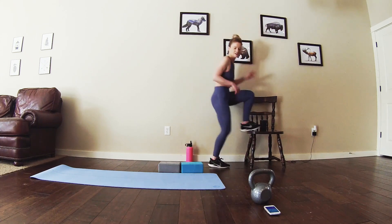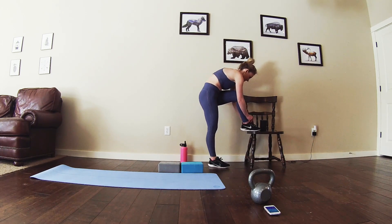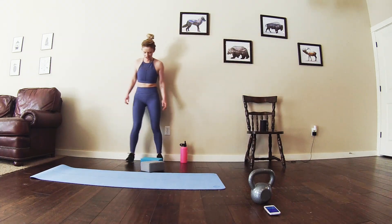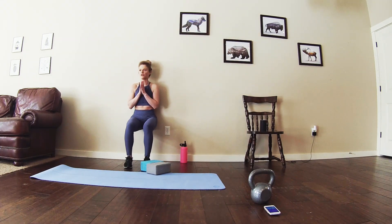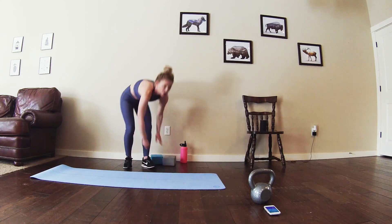Alright, getting ready for those wall sits. In 3, 2, let's go. Straight into them. Halfway. See if you can stick your arms up for a little pulse right here. Almost there.